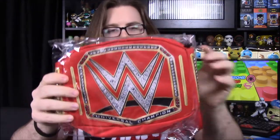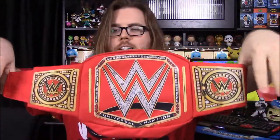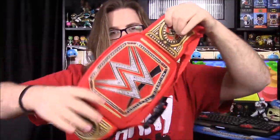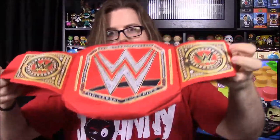Next up it looks like we may have gotten another championship fanny pack. This time it's the Universal Championship — so the first one we got was the World Heavyweight, the Smackdown title. This one is all red and says 'Universal Championship' on the front. Inside it's all yellow, which is kind of cool. Obviously you never really wear a fanny pack, it's definitely not a style, but these things are quite comfortable to wear. If I ever did go to WrestleMania I think it'd be fun to wear one of these. I don't know why we need two of them now though.